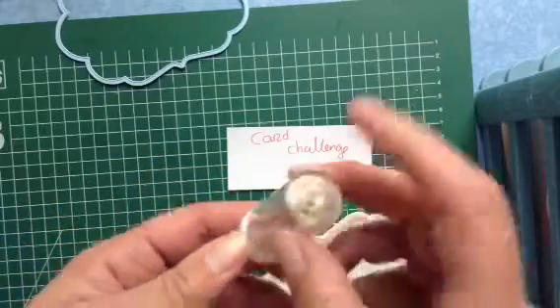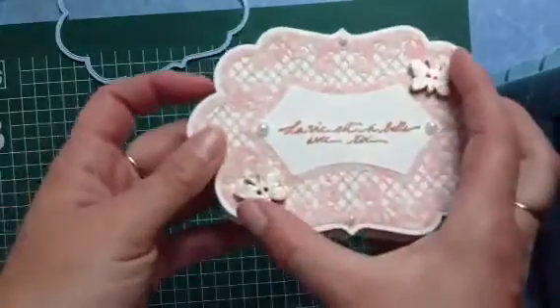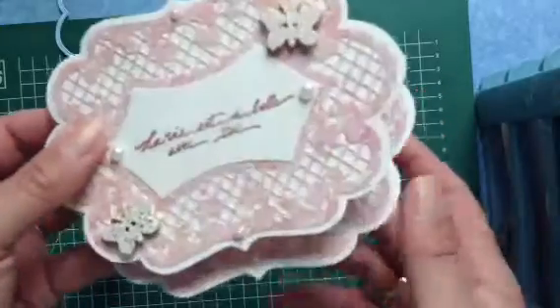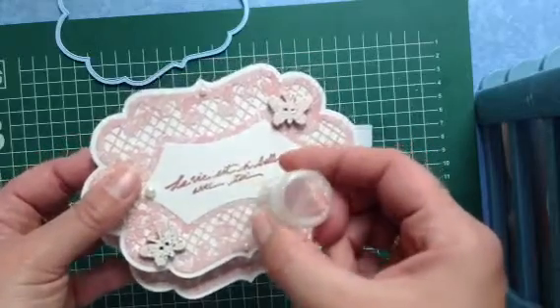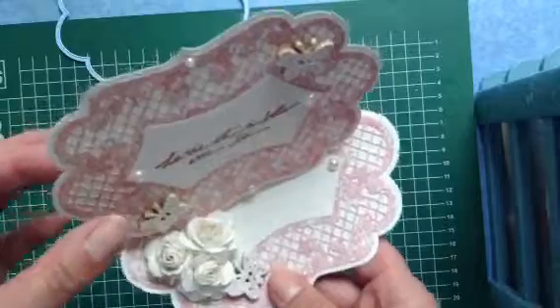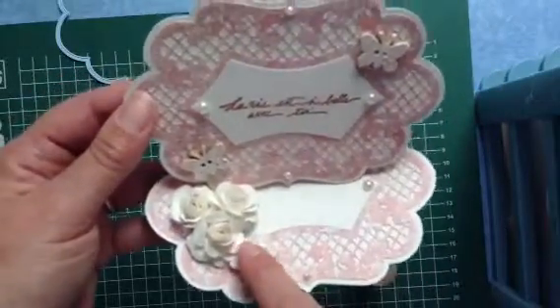You put them in Versamark and you heat them. I put it on my little butterflies — you can see they're shining a little bit because there's some gold in it. This one has a pink shade, it's called rose pink. You also have shabby blue and shabby white — there are lots of colors.